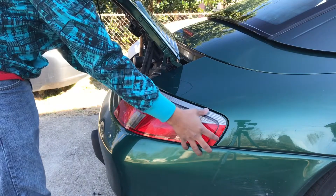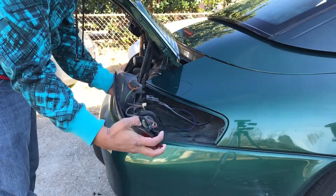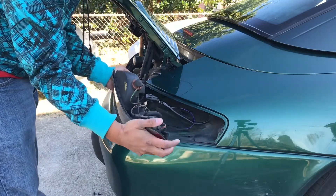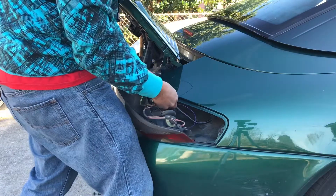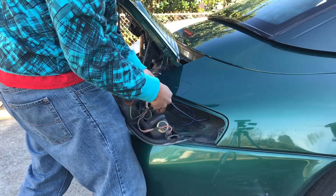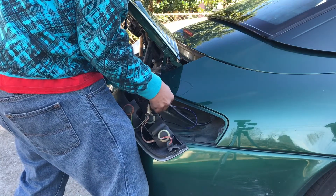Once this bolt is removed you just go ahead and pull this out and it comes right out. It's simply held by a little push connector, and then there's a connector here you need to pull to remove it. There's a tab on the underside — you just press it, squeeze it, and pull apart.